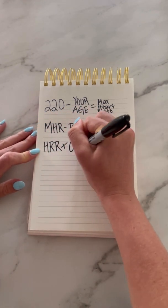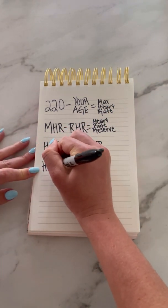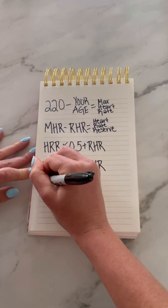Now we are going to find our target heart rate zone for moderate to vigorous exercise by calculating three numbers. Multiply your heart rate reserve by 0.5 and add it to your resting heart rate. This is the lowest number in your zone.